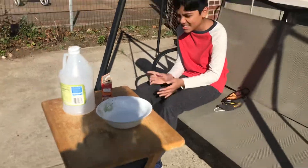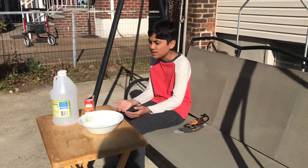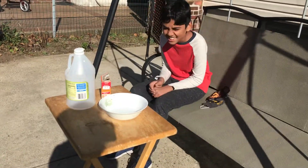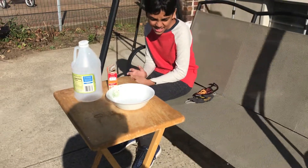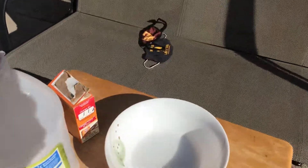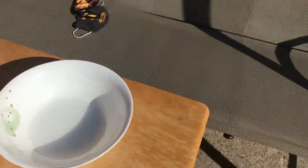I'll just explain why this happened. Baking soda and vinegar are two different substances. When the two different substances mix, they make one new substance, which is carbon dioxide. It makes a chemical reaction to make a new substance. And you shouldn't do it without your parents — you should do this outside too, because this one has a chemical reaction, so you better do it with your parents.